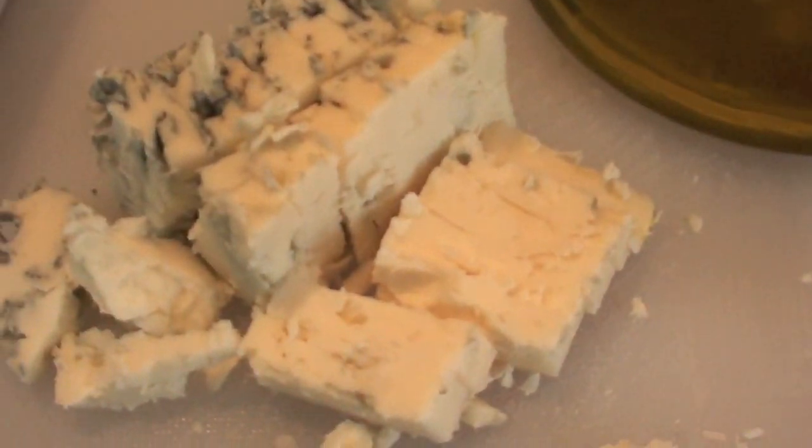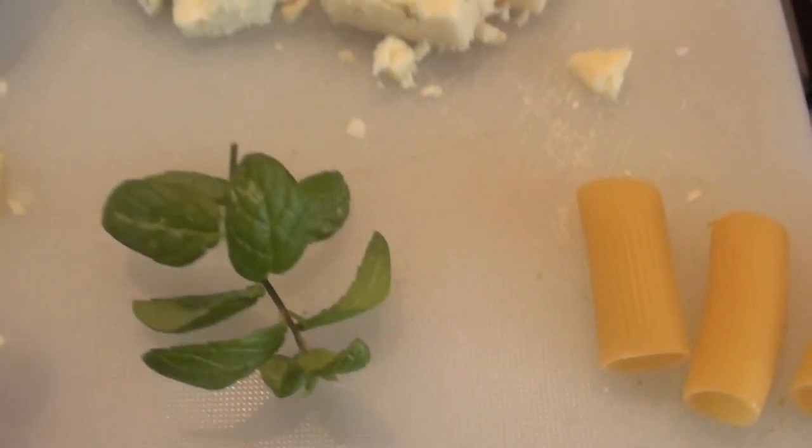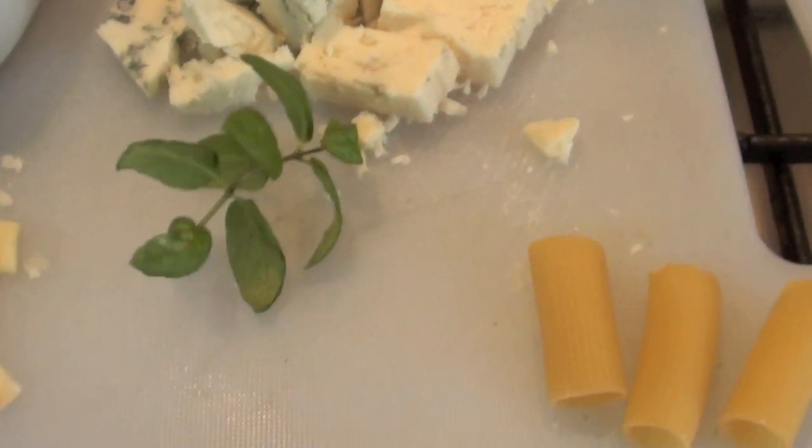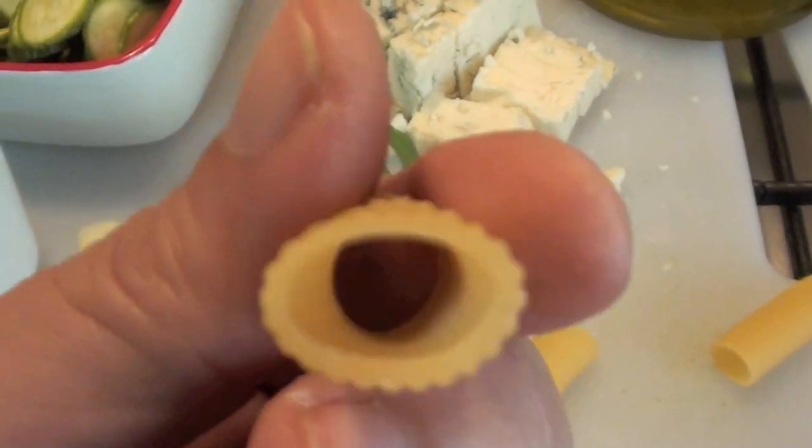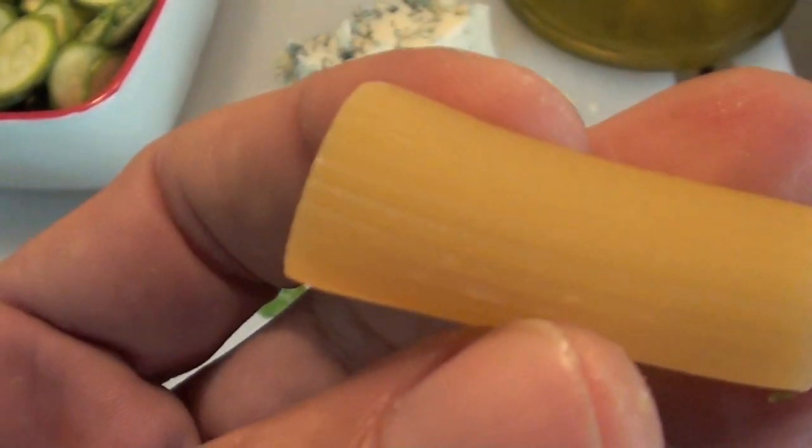Gorgonzola cheese — this is very nice, I like it very much. Extra virgin olive oil, some fresh mint, garlic, and I'm gonna use this kind of pasta: rigatoni.